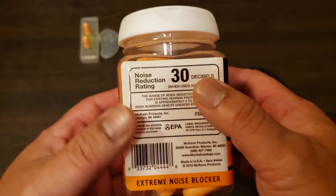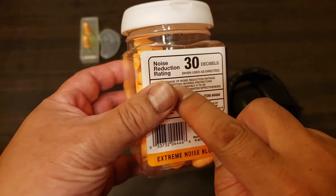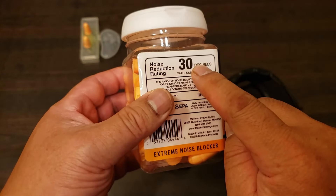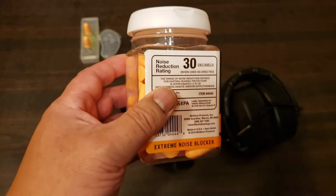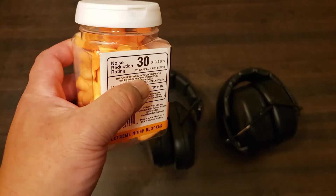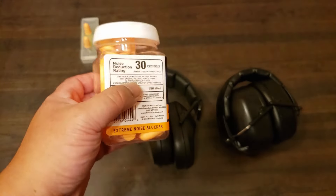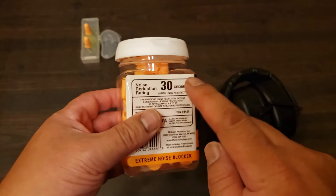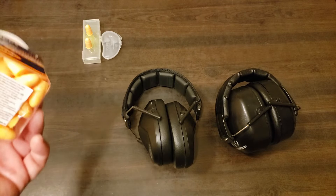So basically how it works is this. Let's say the sound you're trying to attenuate is 100 decibels. This earplug has an NRR of 30 decibels. You're going to take the sound level and subtract the NRR rating from it. So 100 decibels versus NRR of 30 — you're basically looking at 70 decibels at your ear. Conversely, if it's a lower number it attenuates less. Let's say these were NRR 25 — incoming sound is 100, so 100 minus 25 equals 75 decibels.